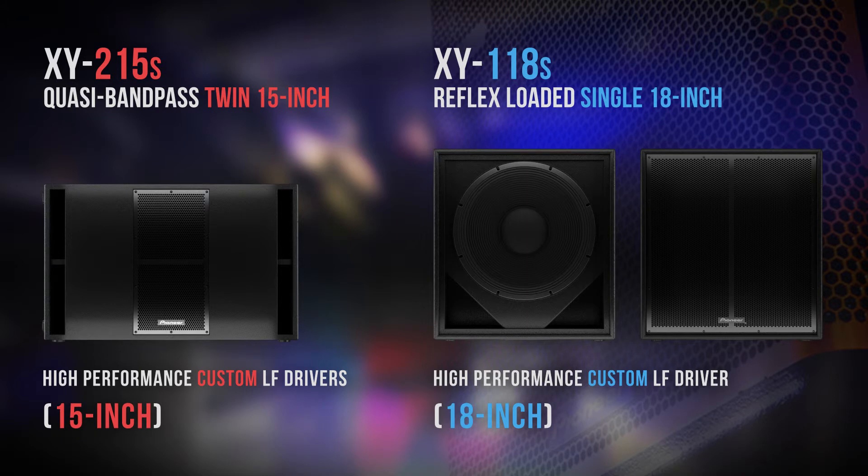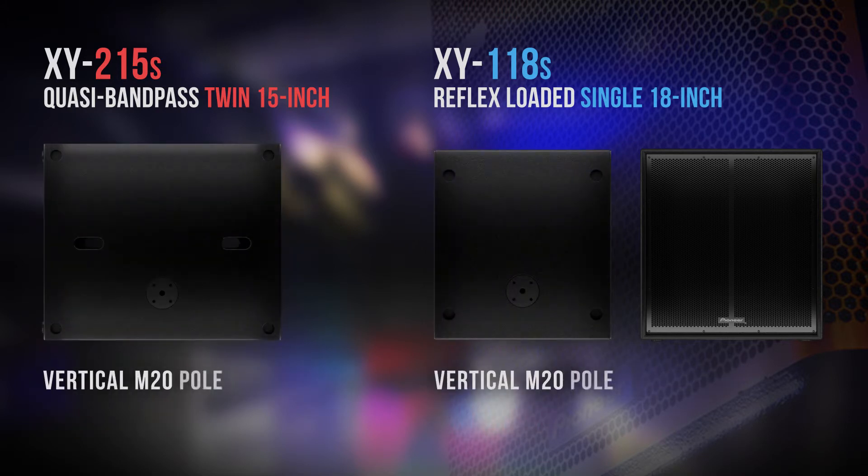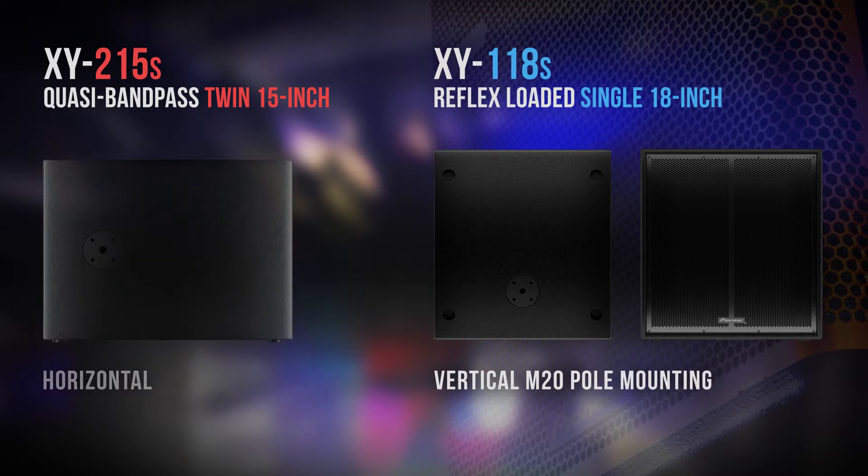The XY series features two full range cabinets and two subwoofers — one of which is a twin 15 quasi bandpass, and one is a 118 reflex loaded subwoofer.